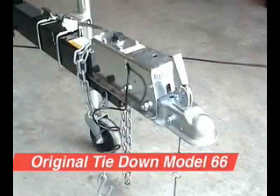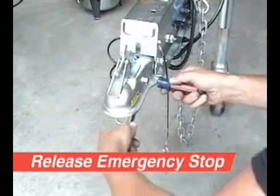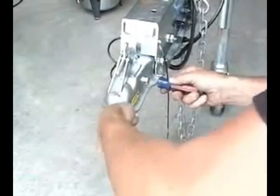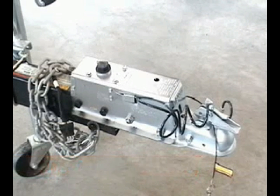Before bleeding and after bleeding the brakes, check the emergency stop to make sure it is in the release position. On the original Tie-Down Model 66 actuator, use two screwdrivers as shown to pull down the release catch on the underside of the actuator. Newer models of the Tie-Down Model 66 have an external catch for the emergency stop on the side of the actuator.